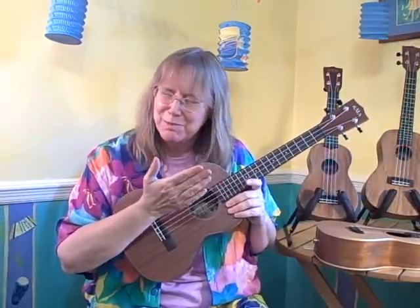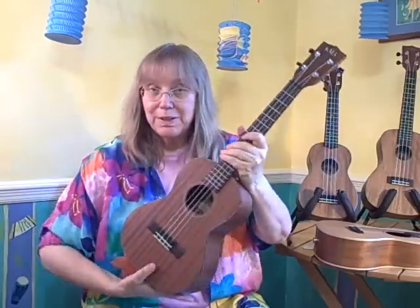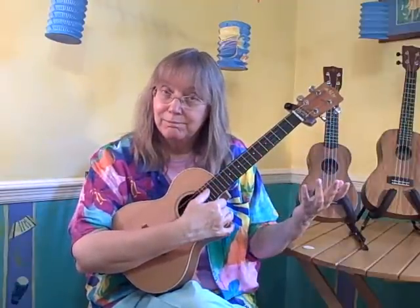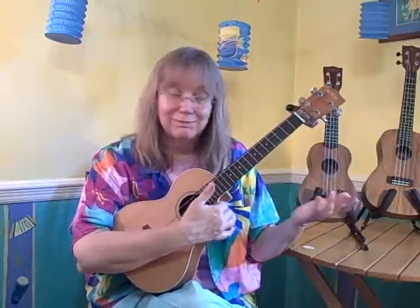This tuning is called re-entrant tuning, and that means that the fourth string of the ukulele is an octave higher than you might expect. So this is the G. Often on tenor ukuleles, you'll see the tuning referred to as a low G tuning. Here's another Kala ukulele — and this is a low G tuning. If it was re-entrant tuning, you would hear this. But this is a low G tuning, and you hear this.